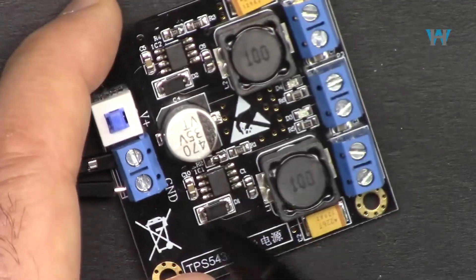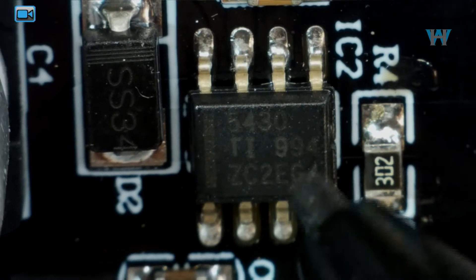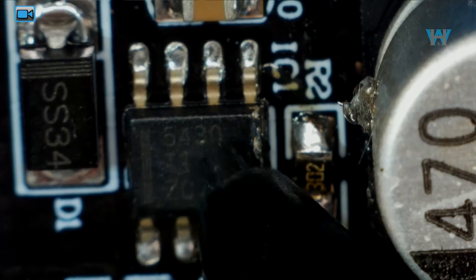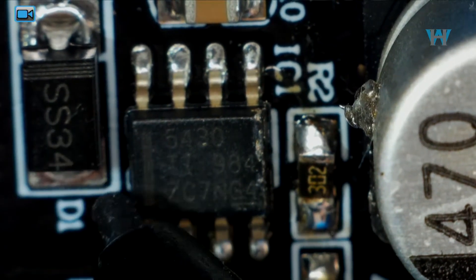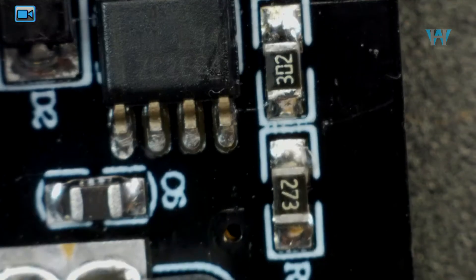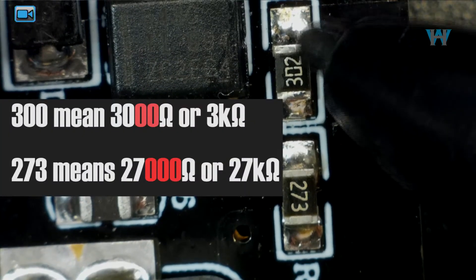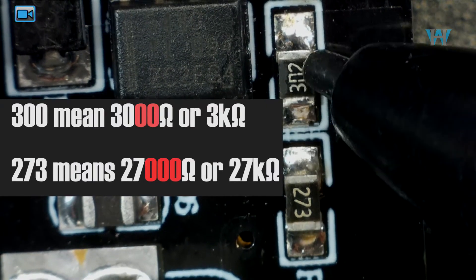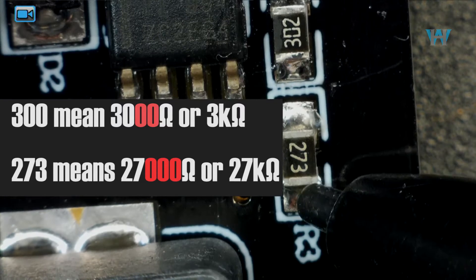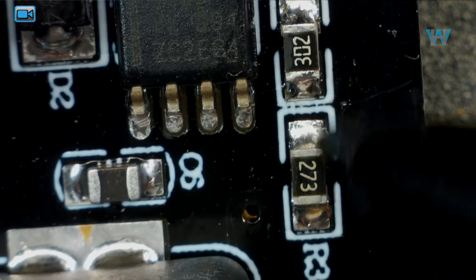Here you can see it better with the digital magnifier — that is 5430, and the other chip on the other side is also 5430. We also have Schottky diodes SS34. The output voltage is programmed with two resistors: this one is 302 — meaning 3000 ohms or 3 kilohms — and this one is 273, meaning 27 kilohms, where the third digit represents the multiplier in thousands.